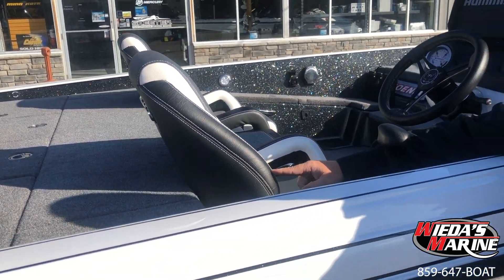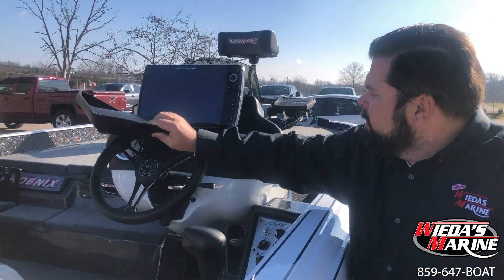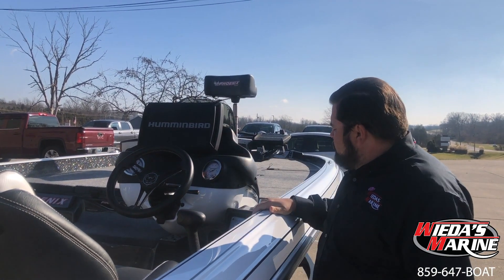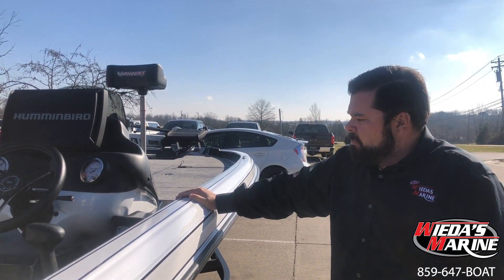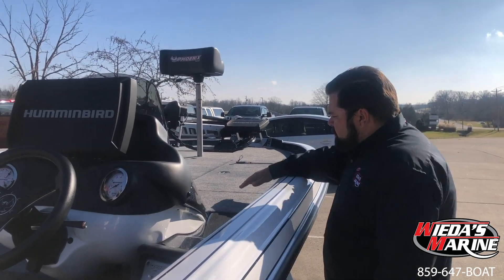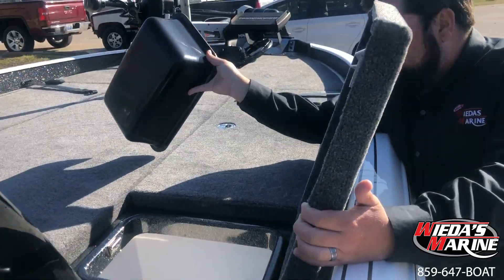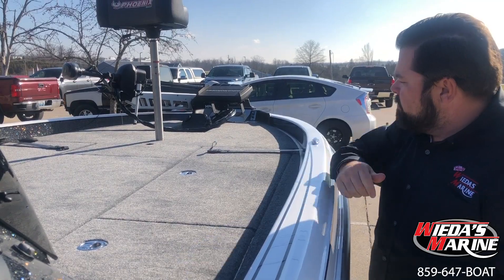The 2020 boats have some very new ergonomic redesigned seats — a little bit of pearl white, black, gray — this thing is fresh. Right here, Helix 12 Mega SI. We offer Lowrance here too, whatever you want, but we've been packaging a lot with Helixes lately. You've got a day box on the PHX, which is one of the signature features — a great place for your high-tech swim baits and things that just don't fit anywhere. Slam latches — bam, they slam shut.